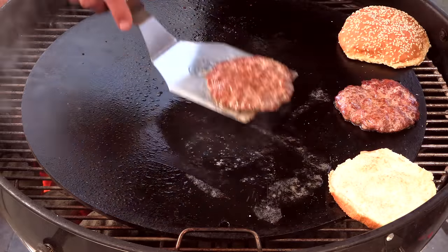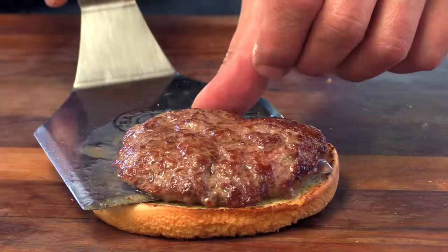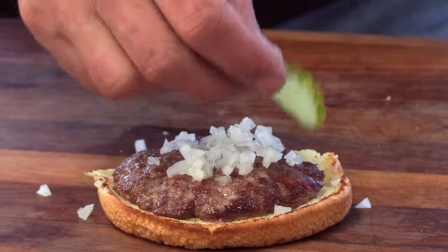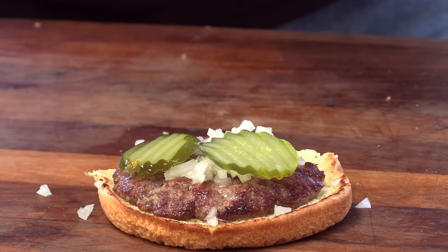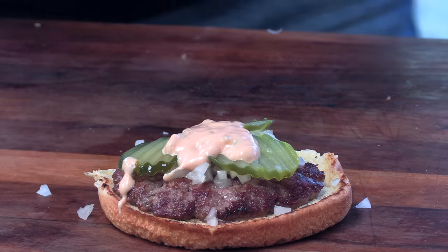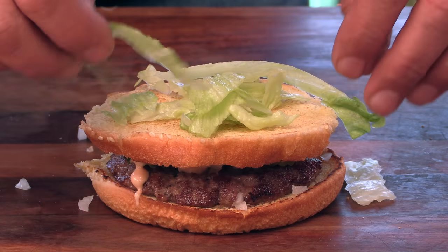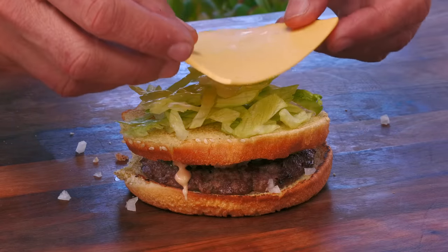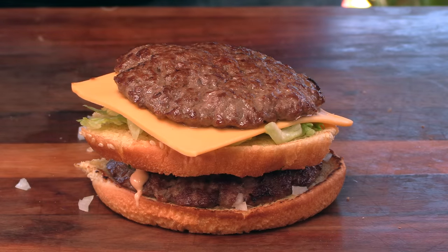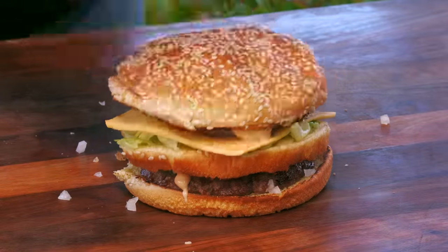I'll get these over to the cool side and start assembling. Bottom bun goes down, first patty on top, then some finely chopped onions similar to how McDonald's does theirs, some dill pickle, and just a little bit of that sauce. Now the club-level bun in the middle, a little sliced lettuce — coarsely sliced, not shredded thinly like McDonald's. Then some American cheese, the second patty, a little more sauce than the first application, and then the top bun.